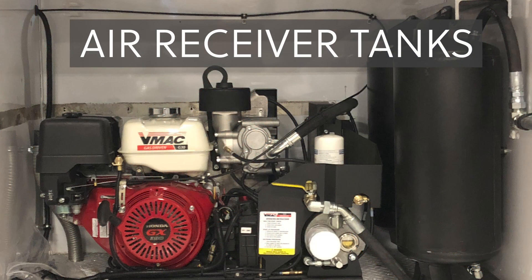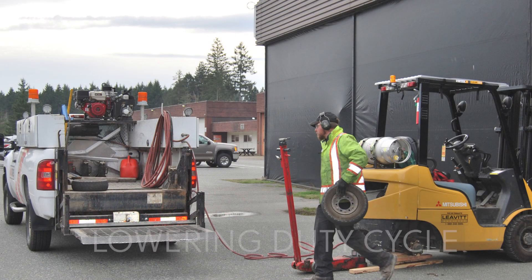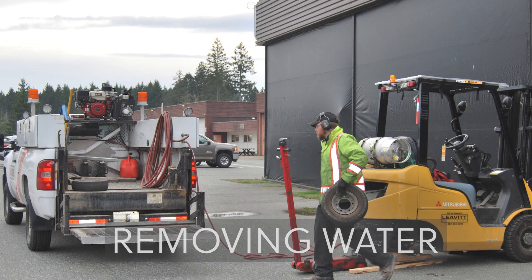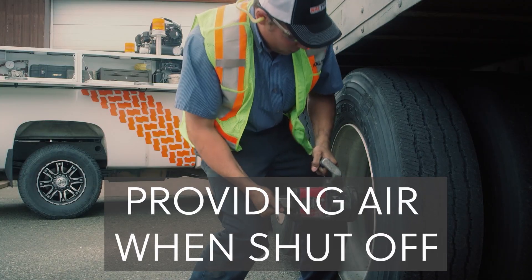Optional air receiver tanks can be added to enhance the performance of the G30 in various situations, such as lowering compressor duty cycle, removing water from the compressed air, optimizing higher capacity tools, and providing a supply of air when the compressor is shut off.